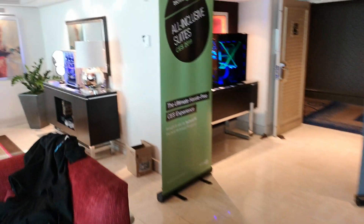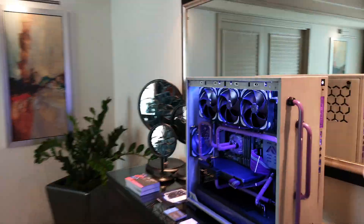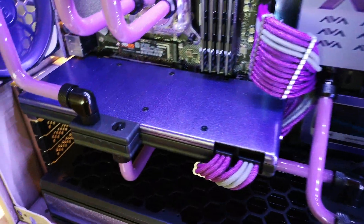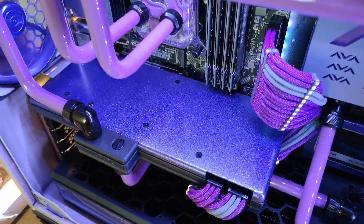Other builds we've got here. We've got this guy from AVA Direct, and this is really, really tasty. I'm loving the custom paintwork in this one. The purple is like a purple speckle. It's really, really nice.